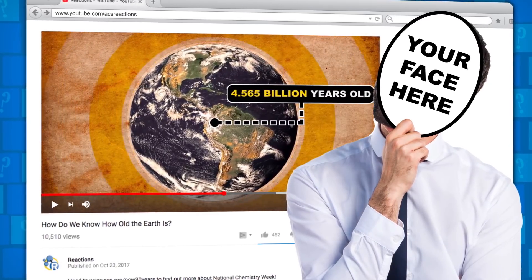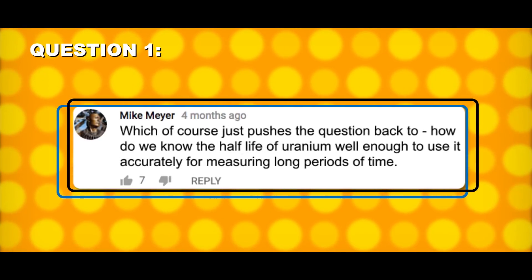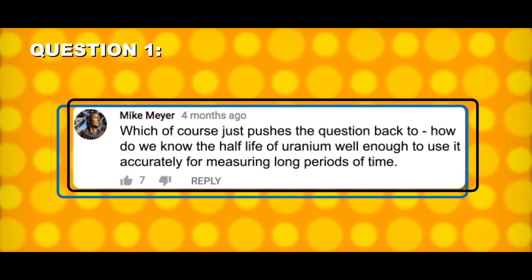You had questions, we have answers. Mike Meyer asks: how do we know the half-life of uranium well enough to use it accurately for measuring really long periods of time?